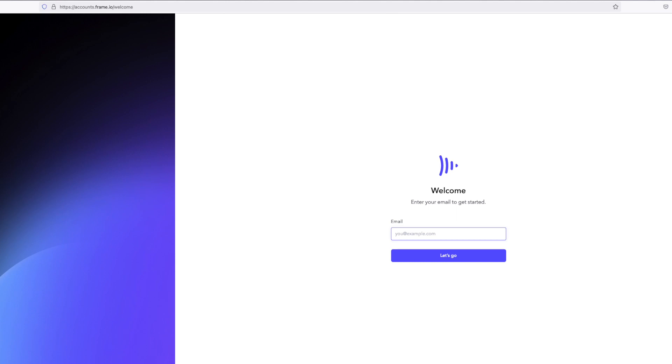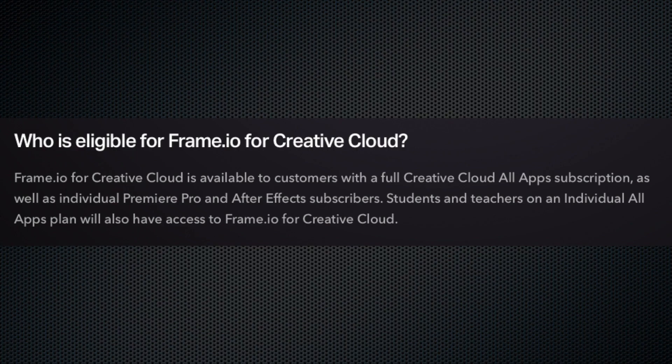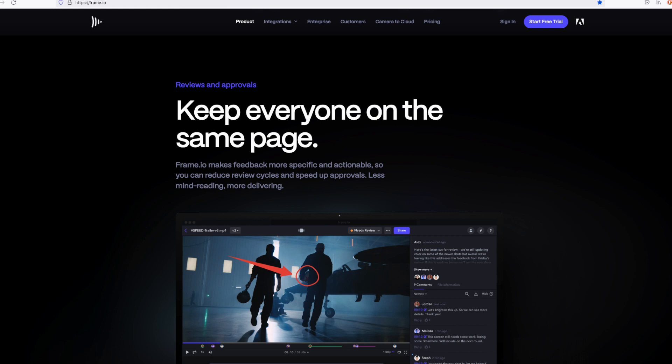I'm a very happy Fujifilm camera owner already. This Frame.io thing sounds like it could help me with my clients. How do I get started? You're going to need to have a Frame.io account, which is fairly easy to set up. If you are a member of a qualified Creative Cloud account with Adobe, you already have Frame.io included in your subscription price. If you are not a Creative Cloud member, you can purchase a Frame.io account separately — there are a couple of paid plans. There is also a free plan; however, the free plan does not allow camera-to-cloud uploads, so keep that in mind.